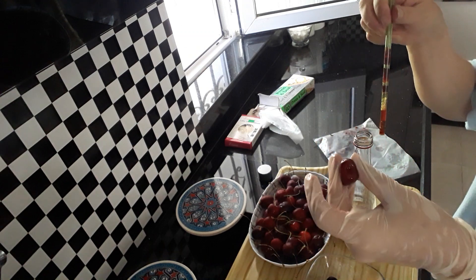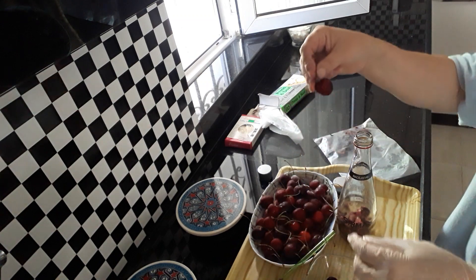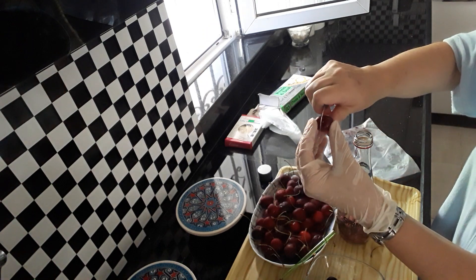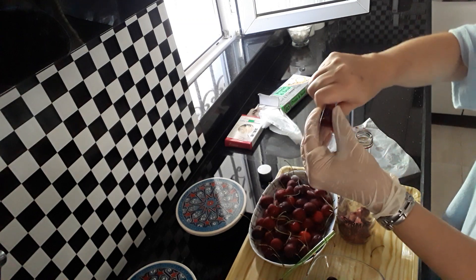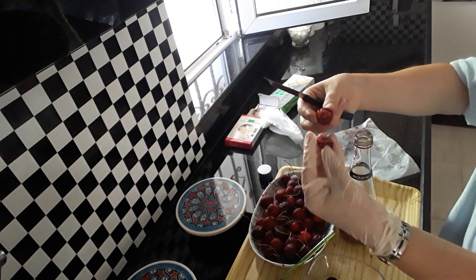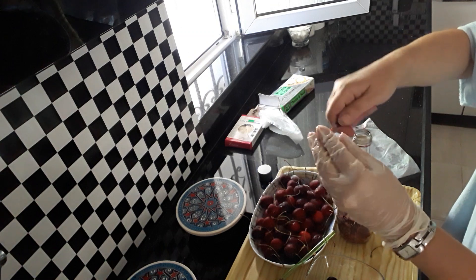So you get your cherries. You can freeze them whole as well, or you can always get a knife and just go completely around. Then by opening it up like so, just take the pip out. That's another way.